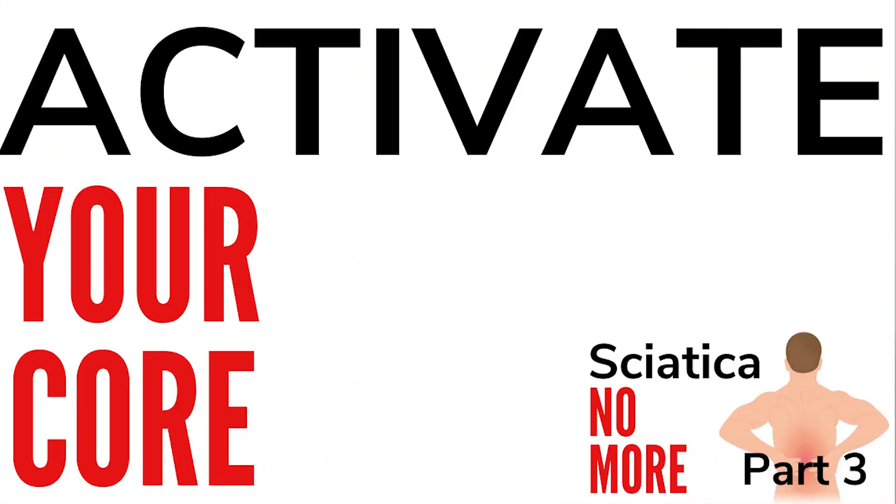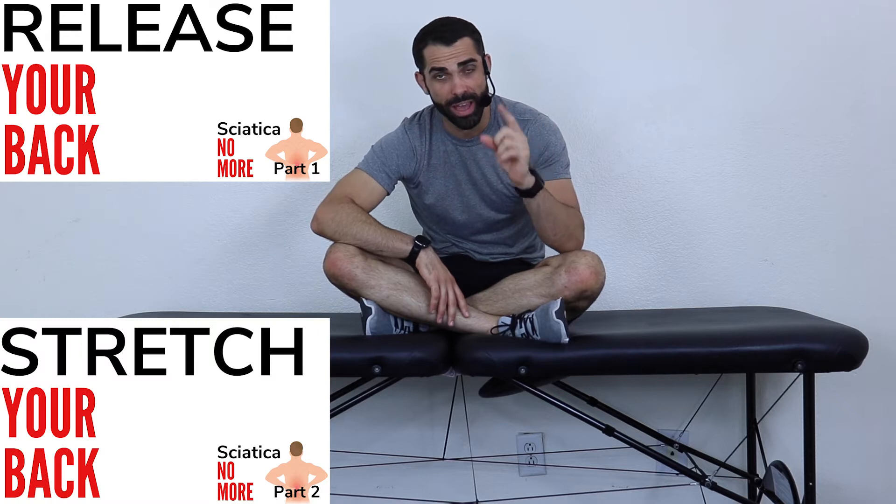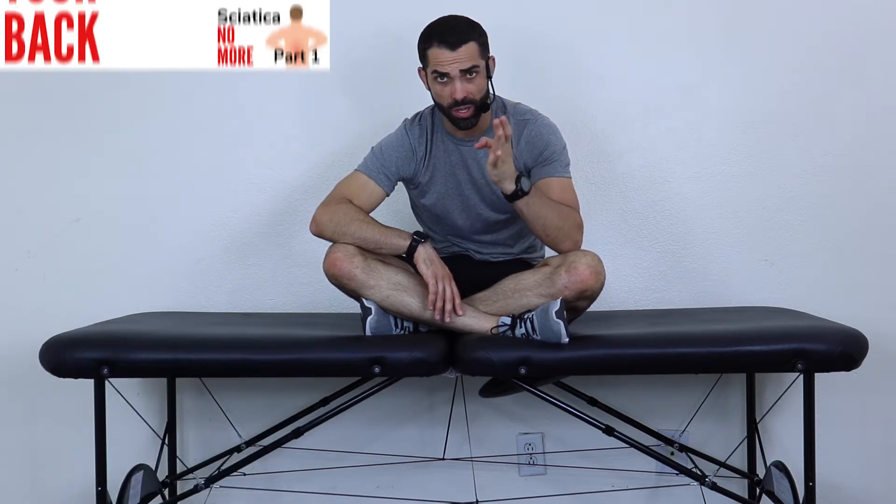Welcome to video number three of our sciatica no more guide here on YouTube. If you haven't watched the first two videos — the release video and the stretch video — go back and watch those because I want you guys to go in order.